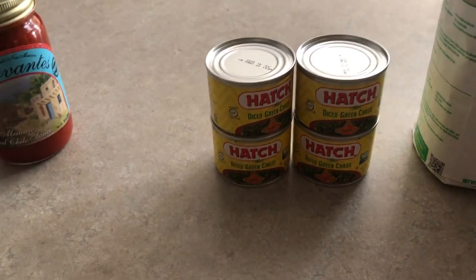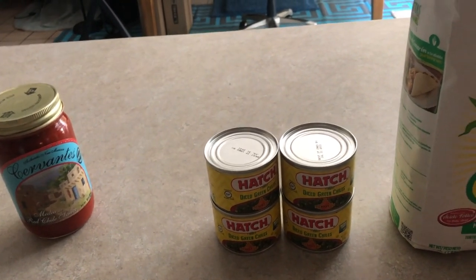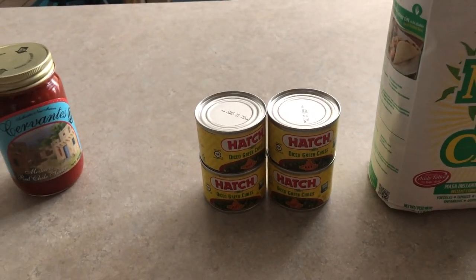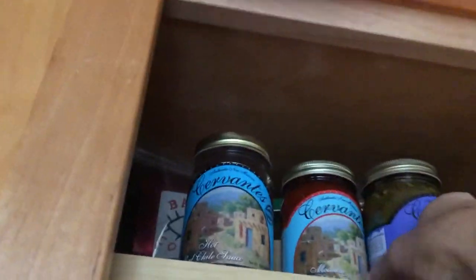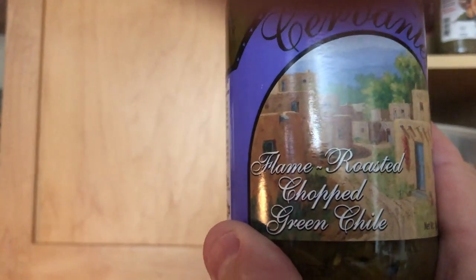A lot of it is just to taste — how spicy do you want it, how salty do you want it. I use chicken broth — either homemade or store-bought, always low sodium to watch salt intake. There's Cervantes red chili up in the cupboard, and another good substitute is Cervantes flame-roasted chopped green chili, which I've used in the past and works really well too.